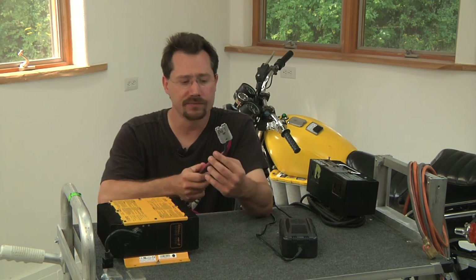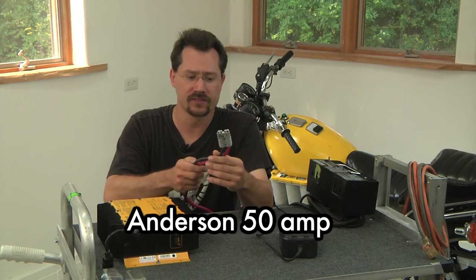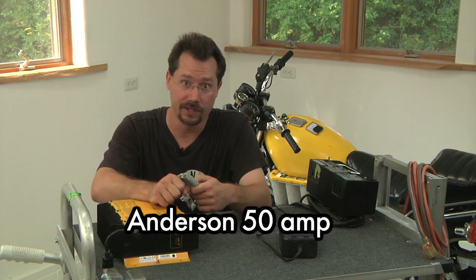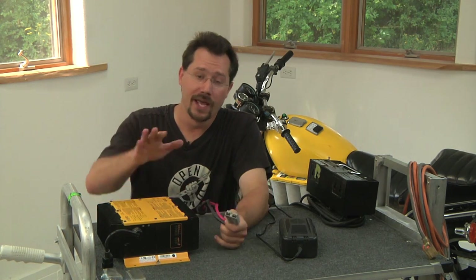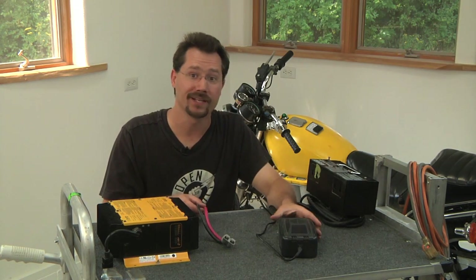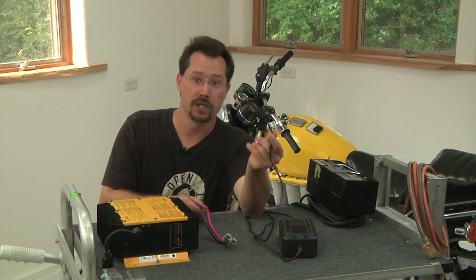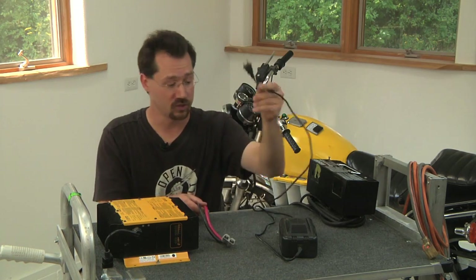Of course, you're going to need some sort of a quick disconnect. A good style for that is these 50 amp Anderson disconnects. They're coded positive and negative and keyed so you can't accidentally plug it in with reverse polarity. These tend to be a pretty good way to go if you're using an off-board charger. If you're using the on-board charger, you just leave that permanently wired into the motorcycle and then all you have to do is plug and unplug an extension cord into the standard power connector that's already on there.